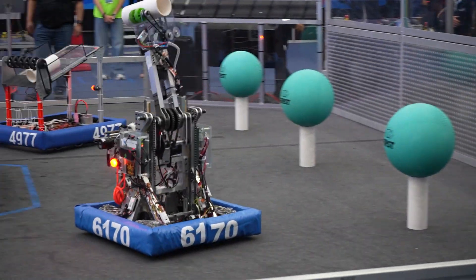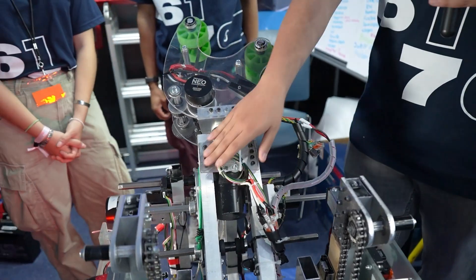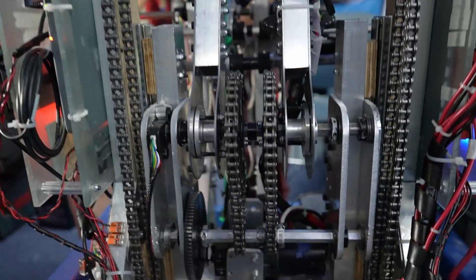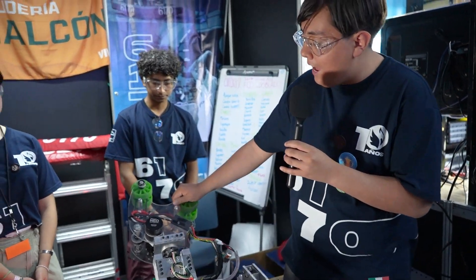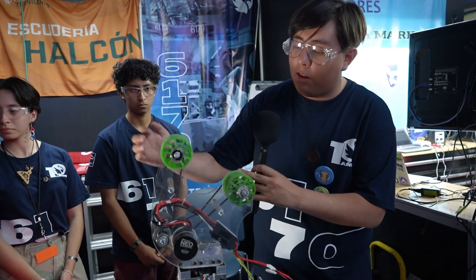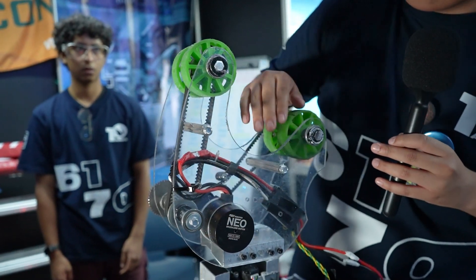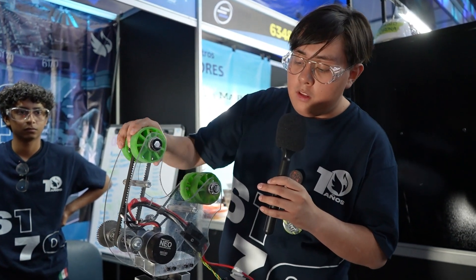Now we'll talk to Rodrigo who will tell us about their arm. I'm going to show you two of the most important things of the robot: the arm and the intake. The arm is made of aluminum and it has one neo motor. It has some chains to help move it. It has some absolute encoders to hold the position of the motor. Then we have the intake — it has four compliant wheels and some belt to hold all the movement. When you pull this belt all the intake moves. It also has a neo motor. I think all the robot has neo motors because it's good for all the robots.